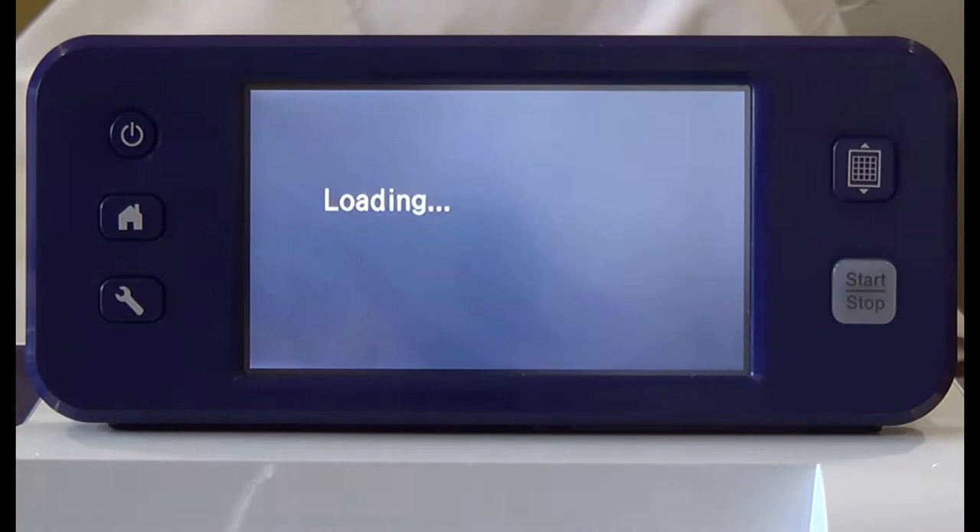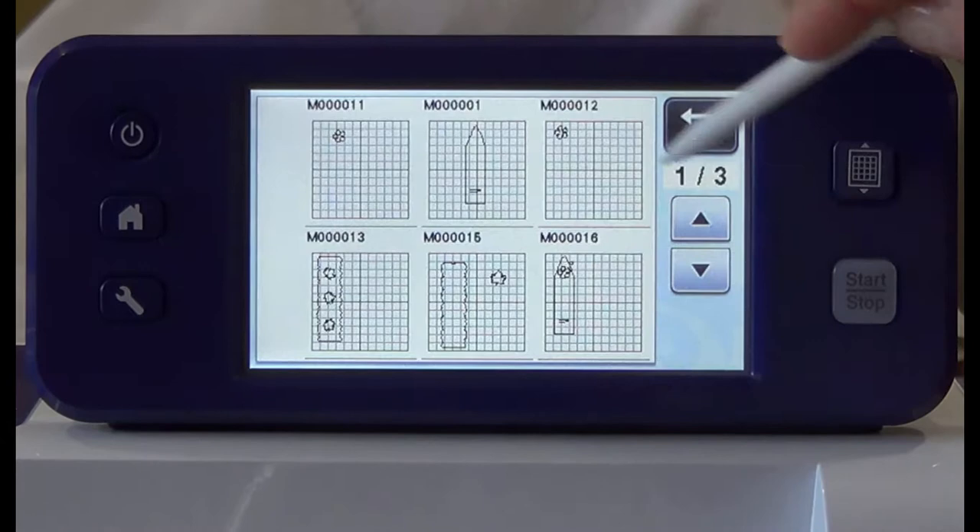Press pattern. Press saved data and then press machine. Locate your scanned pattern. Select it and press OK.